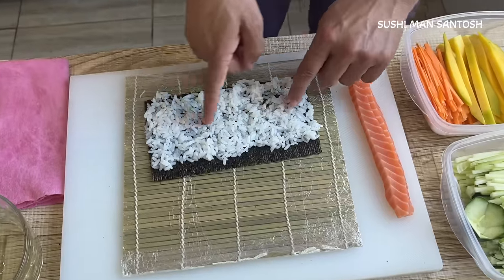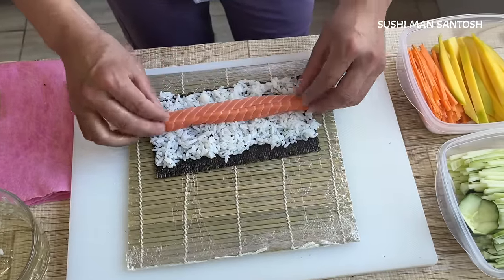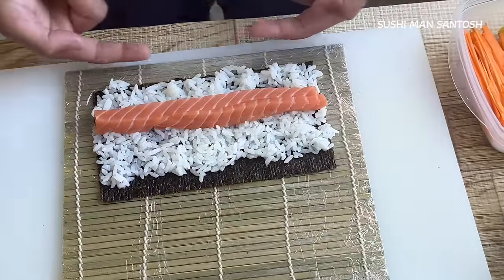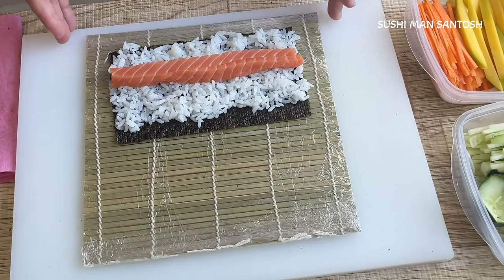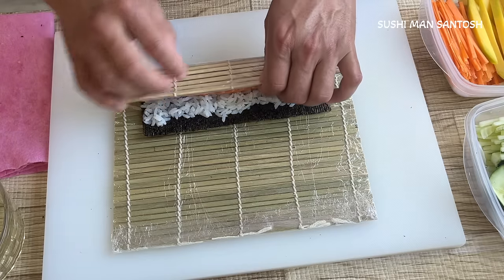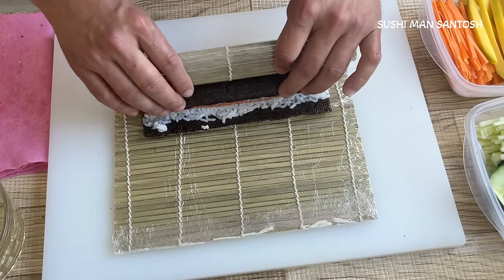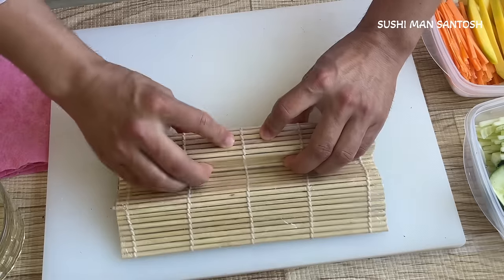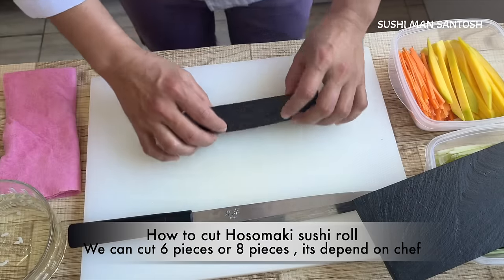Japanese people put wasabi here — if you want to use wasabi, you can. Now I'm going to put the salmon in the middle. Leave one finger gap here and one finger gap on the other end for the sushi rolling technique. Now I will roll it. The bamboo mat tip will come to touch the seaweed and rice. Fold it again — that's it, our hosomaki roll is ready. Now I'll teach you how to cut hosomaki.